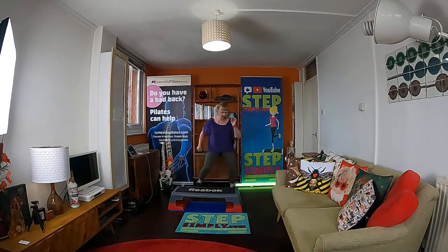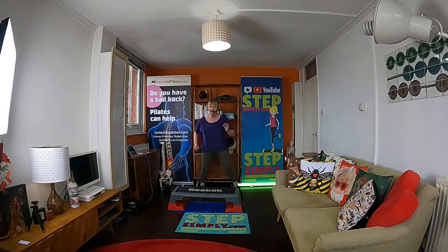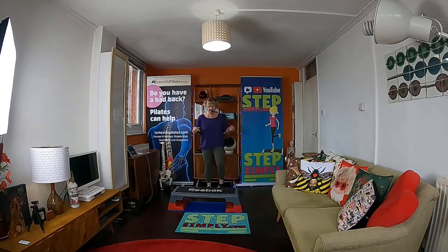Keep it going. Looking good. Fantastic work, everyone. Last 10 seconds. Remember if you need a breather, it's here — it's a march. Any time. This is your official 10-second rest — it's not really a rest, is it? It's swap-over time.